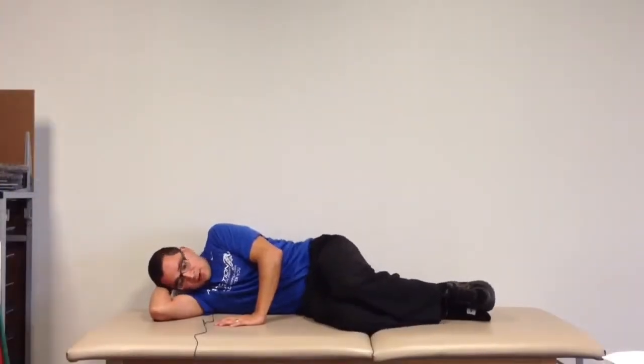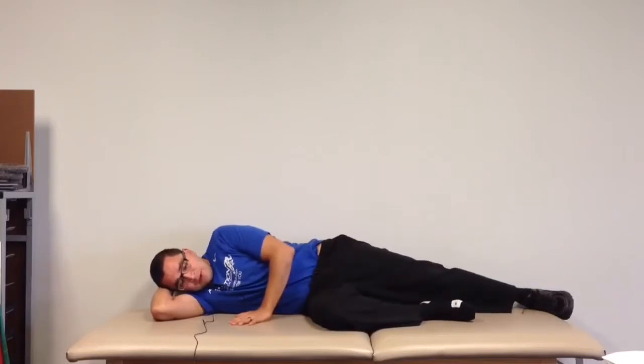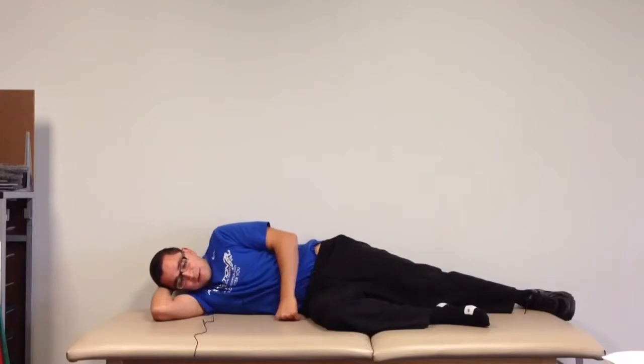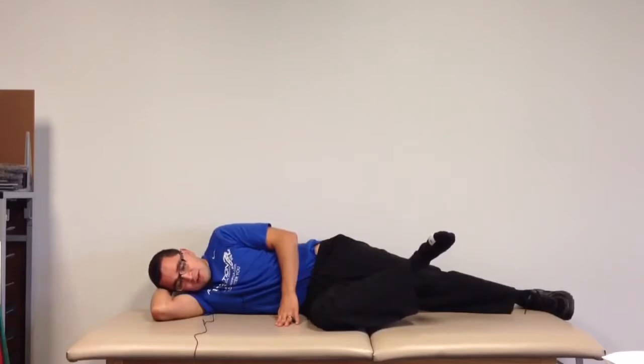This next exercise is called — we call it in Clinica — Pretzel. Basically it's hip external rotation while you're in hip flexion. So you start out at 90 degrees from here, tighten the abdominals, and then what you're doing is you're rotating this foot up, basically externally rotating the thigh.